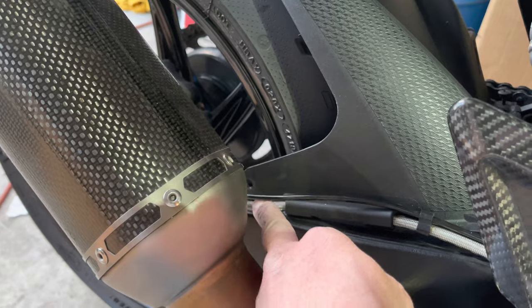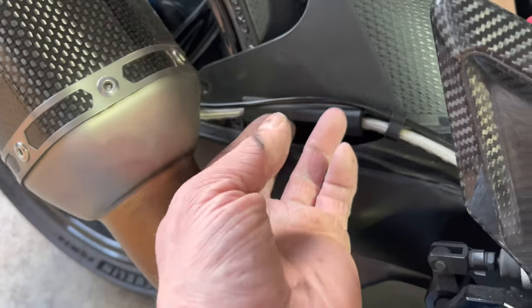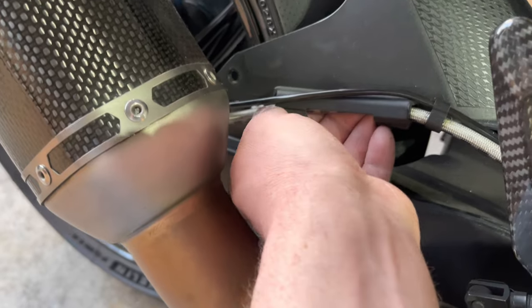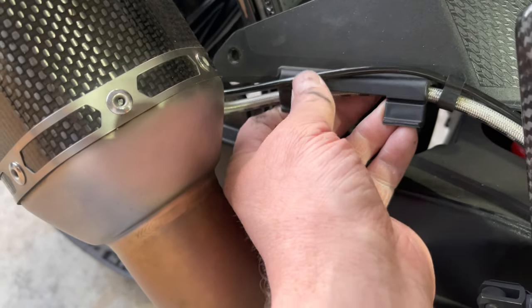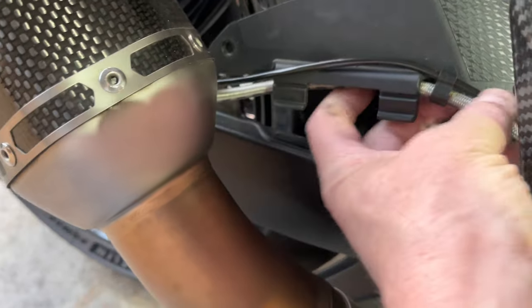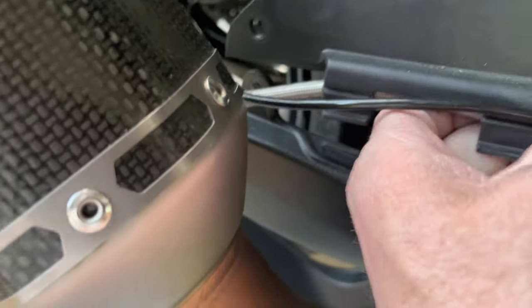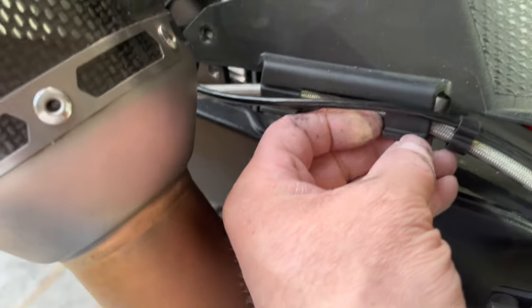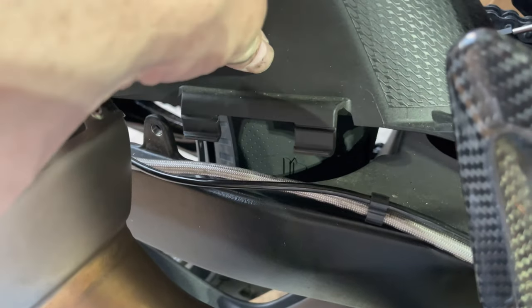To get this part out you're going to push this down a little bit and you'll see when you lift this up there's a hoop it's got to go through — so push that out. This thing actually moves; see how it swings. And then it should just pop right out.